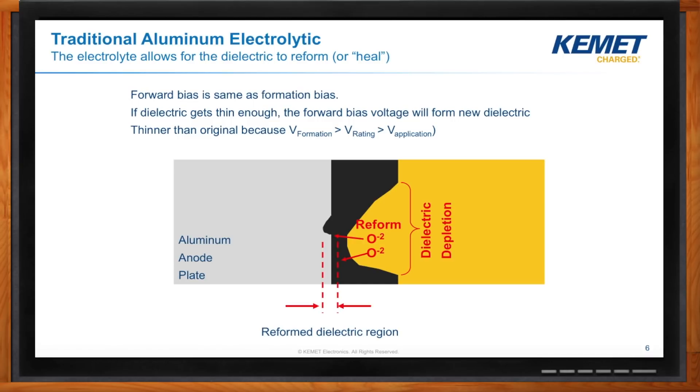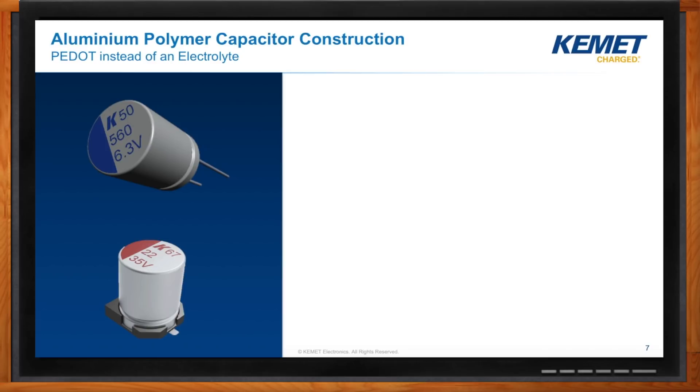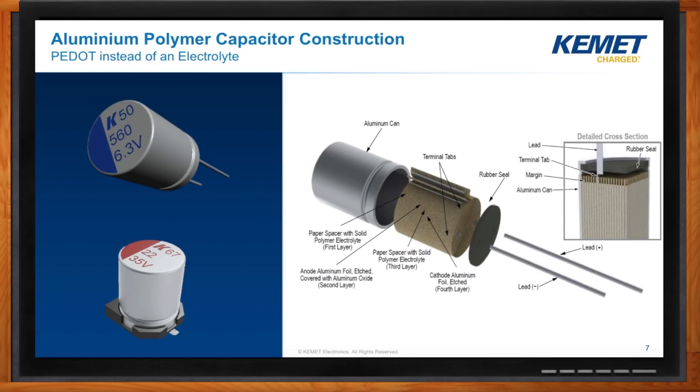Even though the electrolyte can eat away at the oxide, it also has the ability to help regrow it. If it's sitting on a shelf for a couple of years, that oxide will be depleted from the interaction. When you apply a voltage, the dielectric will actually regrow — what we call reform — by pulling oxygen out of the electrolyte. If we could get rid of this electrolyte, would it be a better capacitor? For long-life applications or where conductivity is important, we might want to consider that. One way is with organic aluminum polymer capacitors, where we replace the electrolyte with a polymer material.